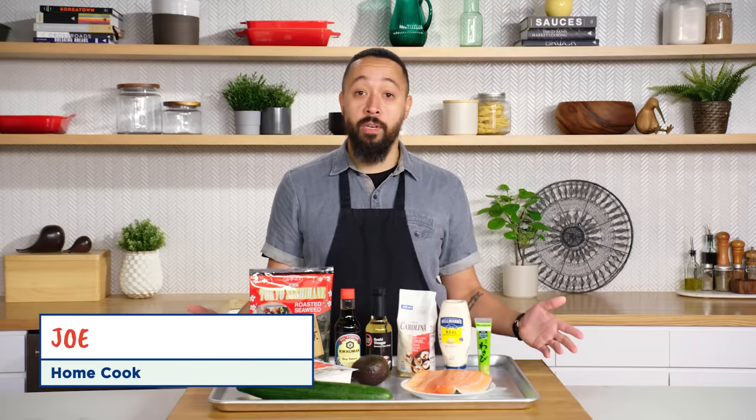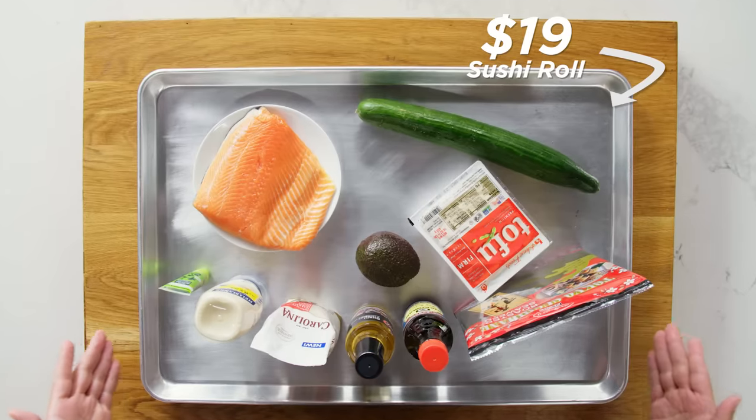Hey, I'm Joe. I'm a home cook. And these are my $19 sushi roll ingredients.